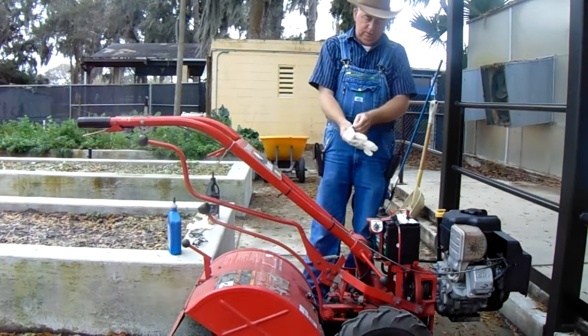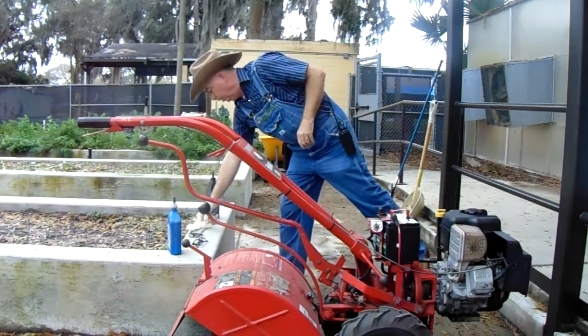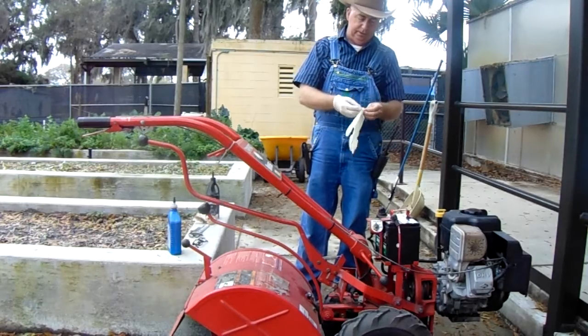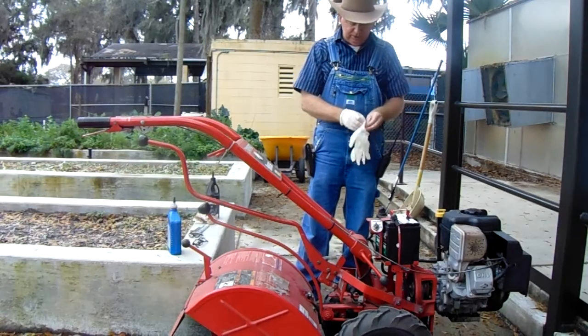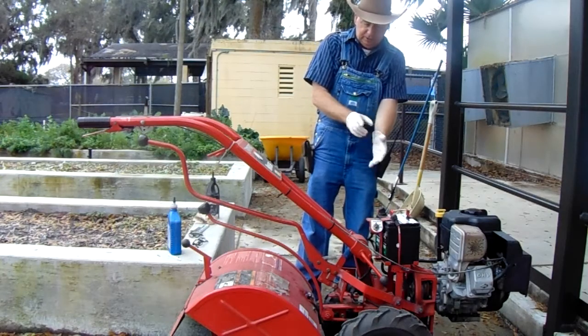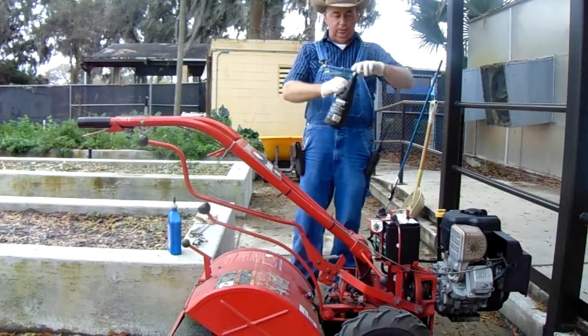I got some gear oil. This is 140 weight, but that'll work okay in it. It's just the 90 weight, 140 weight — that has to do with how thick it is. 140 weight is a little bit thicker, but that's okay in something like this to run a little bit thicker. This is the gear oil here.